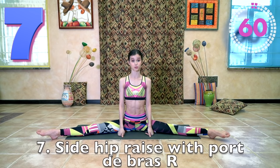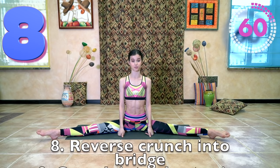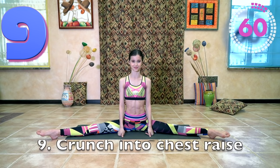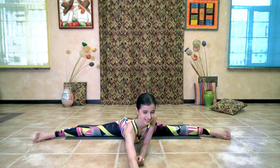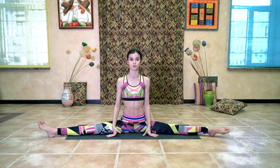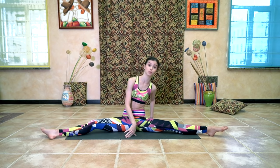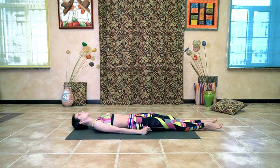So the exercises we are going to do: reverse crunch into a bridge, and crunch into chest raise. So without further ado, I'm going to get my timer started and we are going to begin in 20 seconds. With single leg jackknife, let's start in 10 seconds. Okay, get ready to begin your ballet core workout.